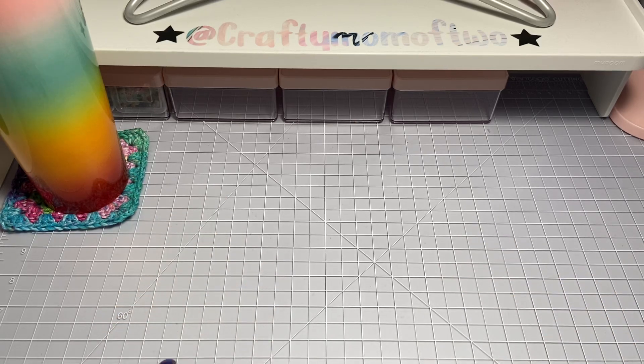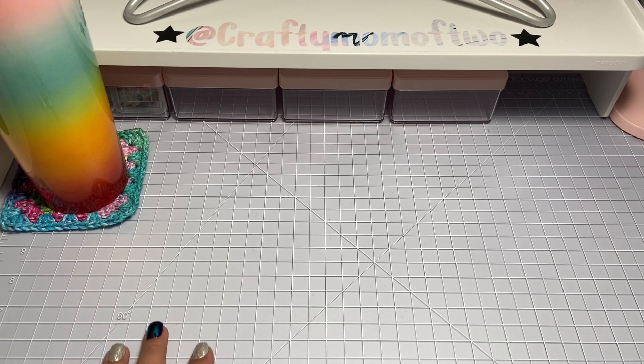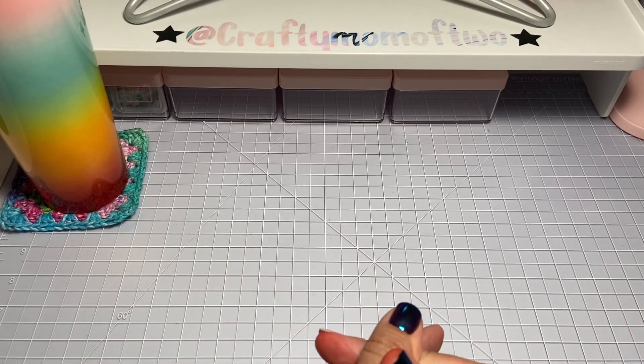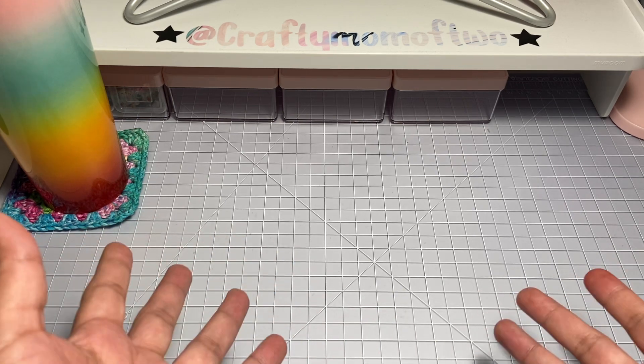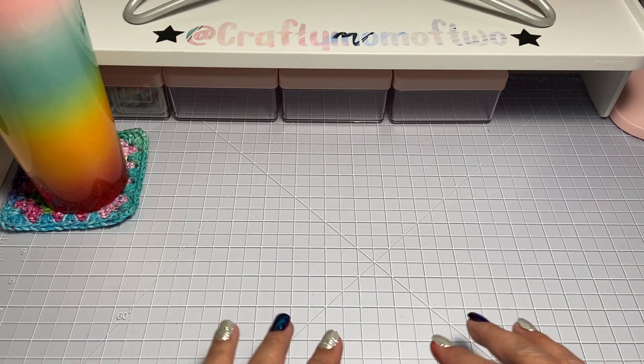Hey crafty friends, welcome back to my channel. So today we're going to be going back to Christmas. I have some merry mail to share with you ladies. I know that I have been sharing randomly like Halloween and Christmas here and there, but since my sister and I and crafty friends don't get to see each other as often as we would like, everything gets held until there is one opportunity to just switch.